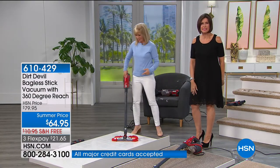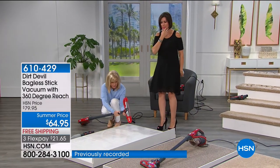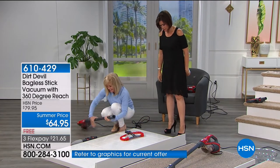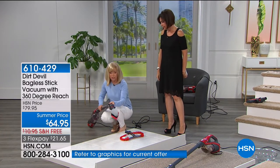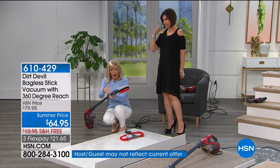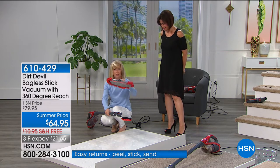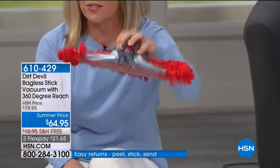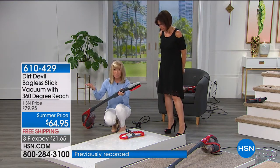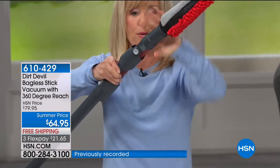Don't you hate to get on your hands and knees and clean the baseboards? They need the Dirt Devil 360 is what they need. When this microfiber cloth gets dirty, you can wash it. And I just converted it — we told you this was a 360. It gets all the way around the house with these little pivoting points.